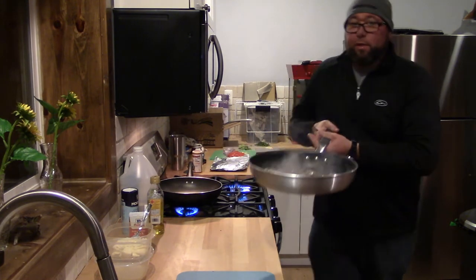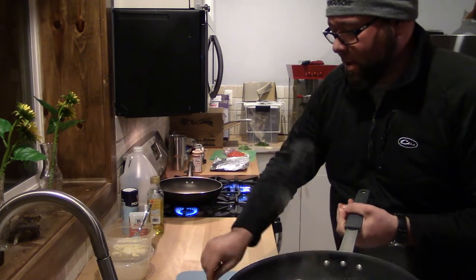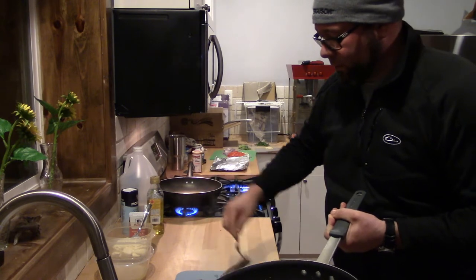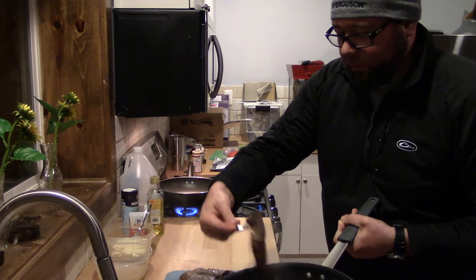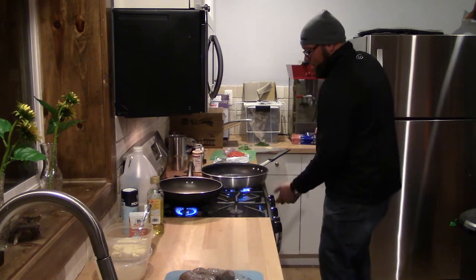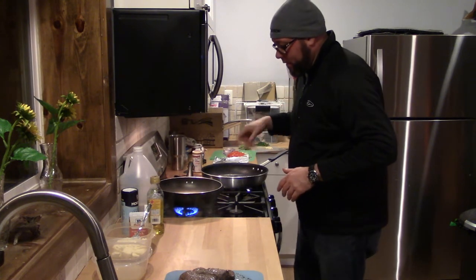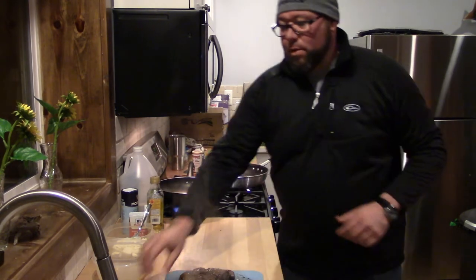Okay guys, these are just about done. I just have to let them rest for about 5-6 minutes. Leave that in the pan, turn it off, because you're going to slice these when they're rested, add it back to the pan, toss it a little bit to get that flavor and everything else. These are nicely browned, so not boring.